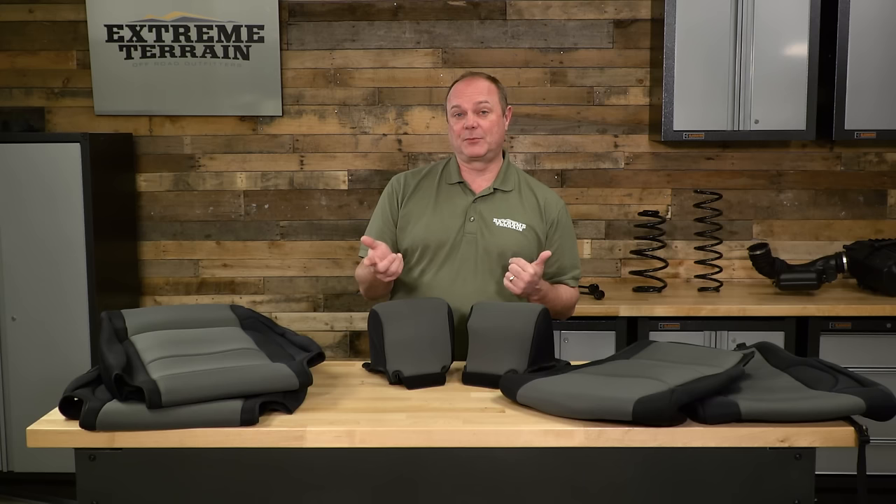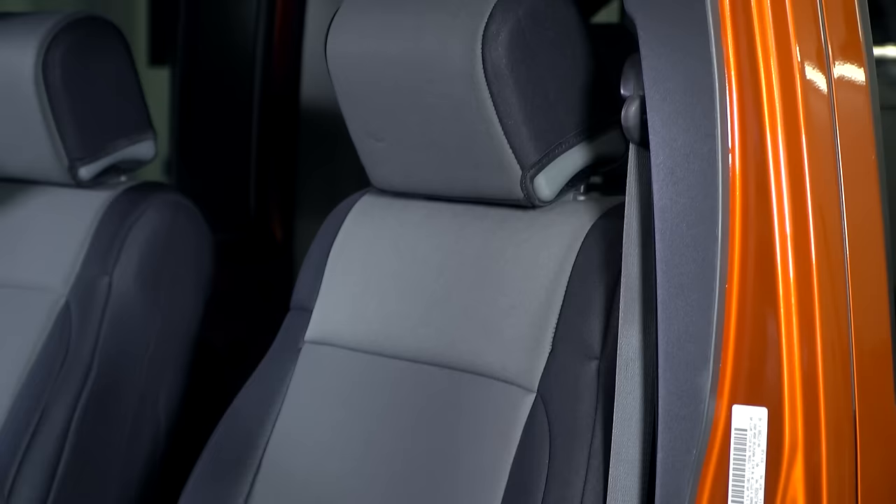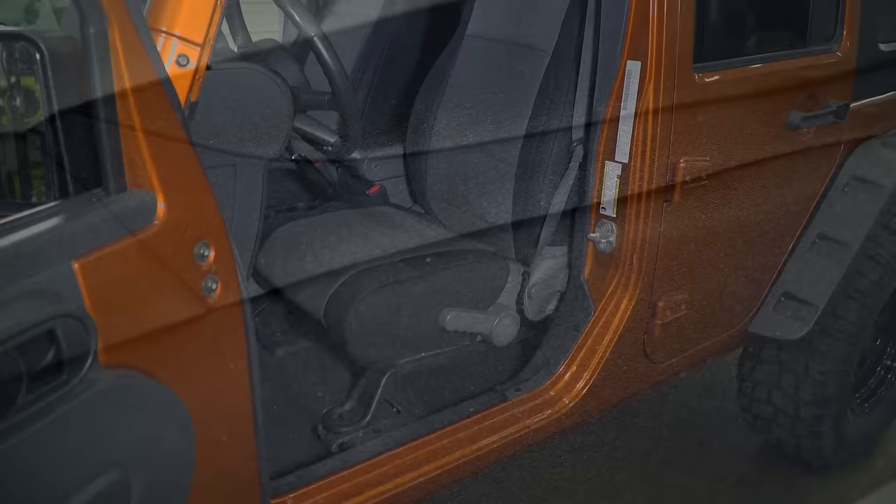Also, if you are trying to take care of that situation from the past, you're going to be able to protect your JK for the future, because these seat covers will be taking the abuse from now on, eliminating any further wear and tear on your front seats.